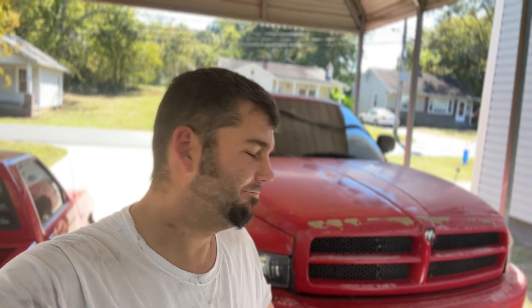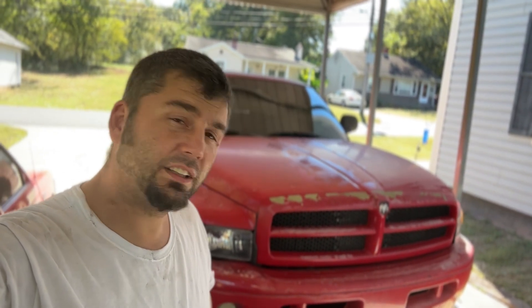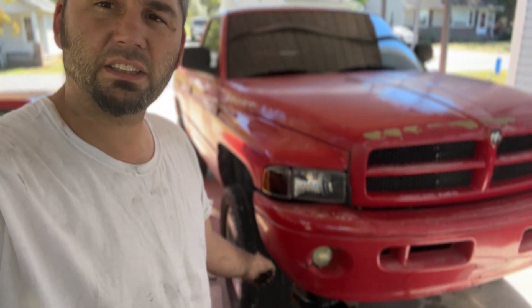Hi guys, welcome back to the channel. Another day another dollar, out here working on this Dodge truck. I'm gonna show y'all how to do ball joints on the front of them — this is a straight axle truck. I'm gonna walk you through the steps. Sorry I'm dirty, I've already done the driver's side, so I'm gonna walk you to the passenger side and show you some tips and tricks to make it a little easier.